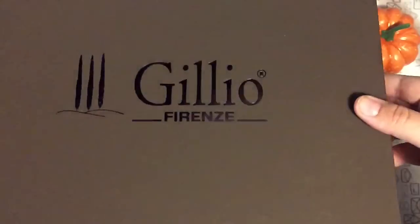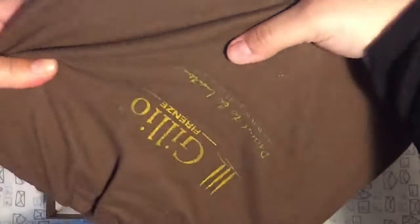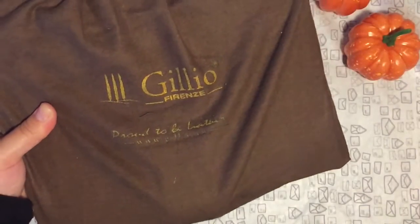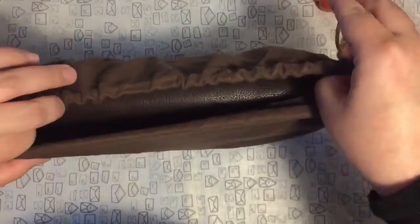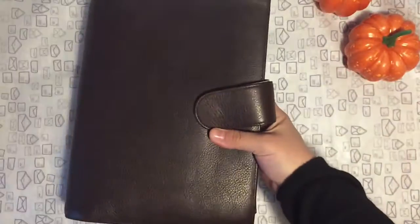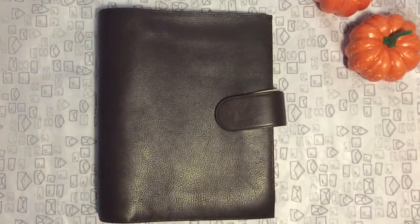The box is huge. The planner comes with this dust bag which is really beautiful and helps protect the planner. Oh my god, it's huge! This is the Miyakara in dark brown.